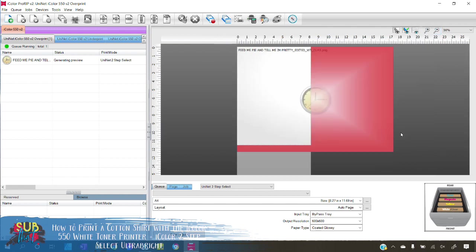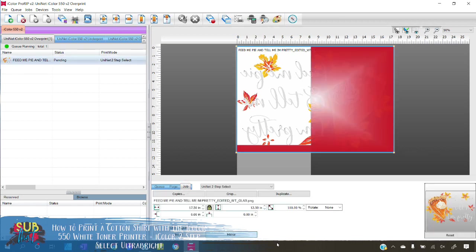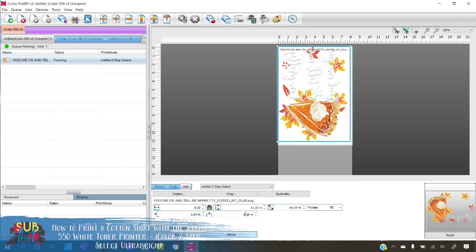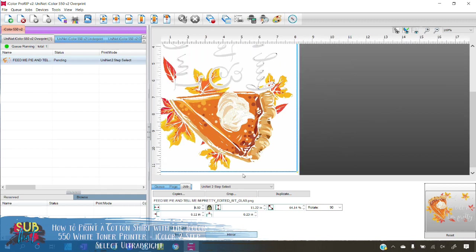My artwork needs to be rotated, so I'll click on Job > Rotate > 90 degrees. Then let's resize — going to fit to page it's a little too close to my edges. I'll set the width down to 11 and a quarter inches, which is actually perfect for a large shirt — I typically do designs at 11 to 11.5 inches wide. Let's get this centered on page and double-check we have a little margin on the edges.